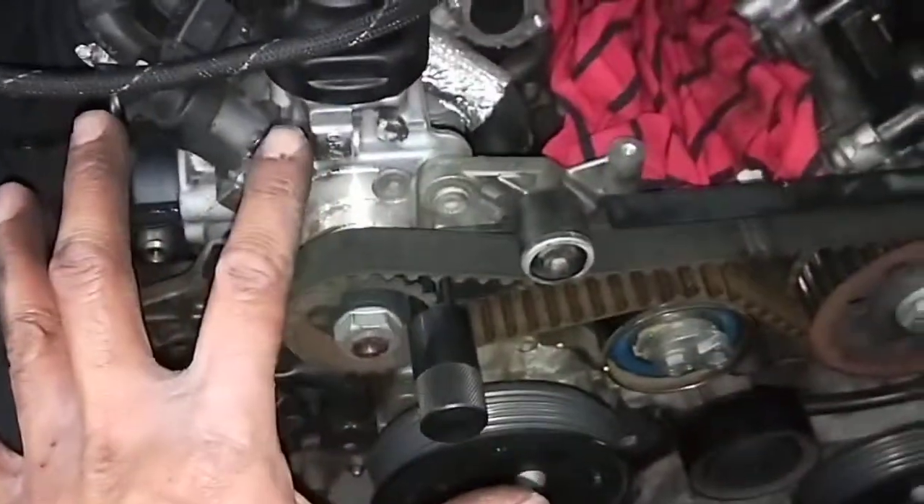This is the old pump. But the most challenging one is not this one, it's the bottom one. It doesn't matter if you have a hoist or no hoist — it's still really hard to get your hand into.